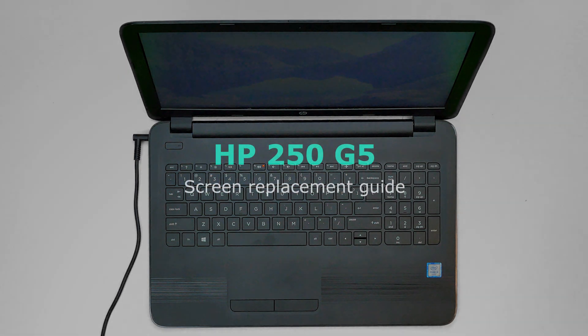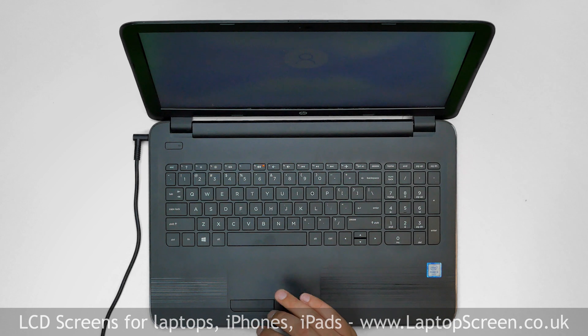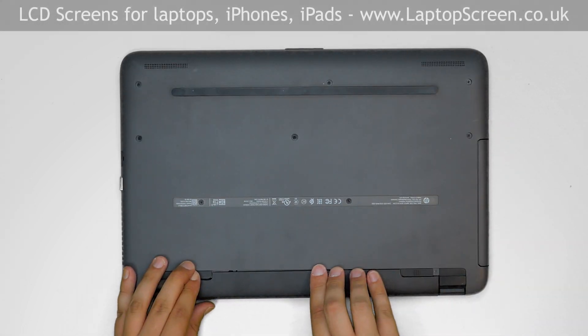This is a guide on replacing an LCD on an HP 250 G5. To begin, shut down the laptop and disconnect the power cord. Flip the laptop over and extract the removable battery.